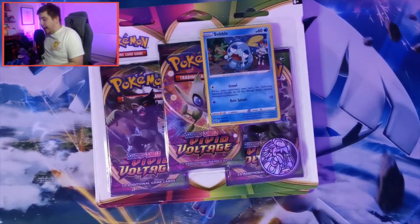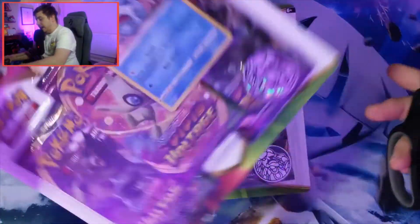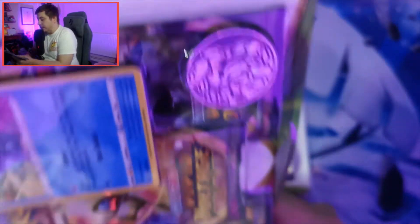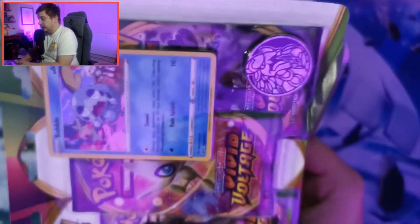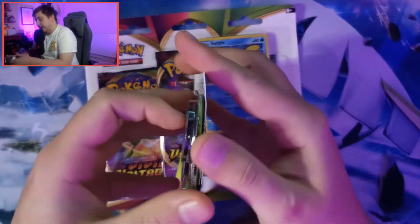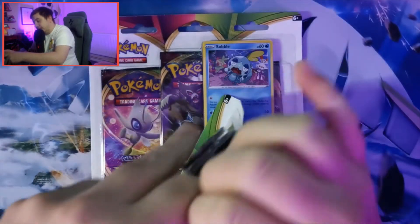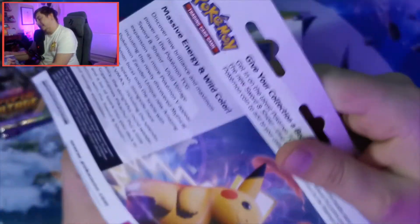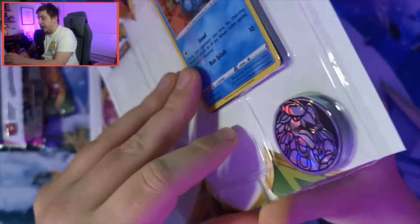Let's get in and open these packs. I'm going to have to open the actual boxes themselves with scissors, because whenever I seem to open these boxes I always make so much of a mess and so much noise - my little microphone is screaming for help.